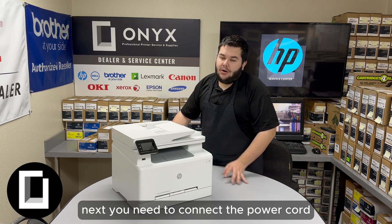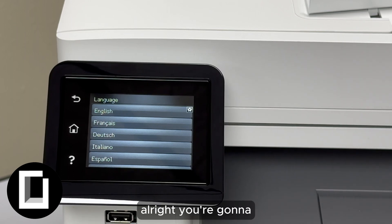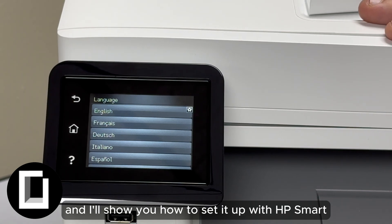Next, you'll need to connect the power cord and turn on the printer. You're going to want to wait for your printer to finish initializing. Now that ours has quieted down, I'll show you how to go through the setup and how to set it up with HP Smart.